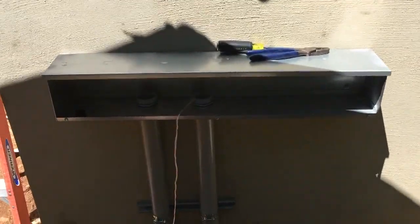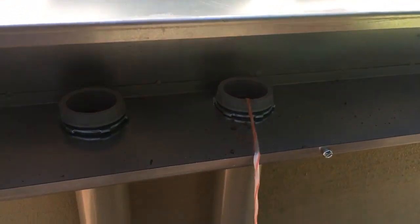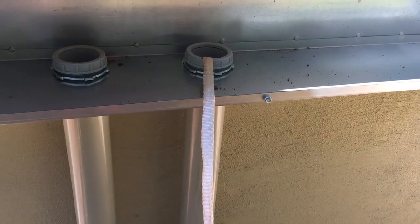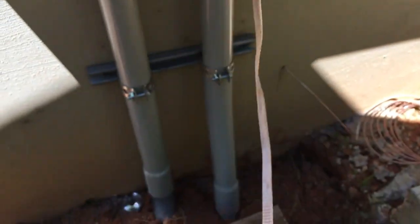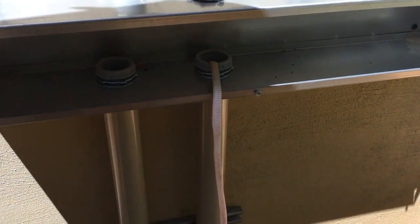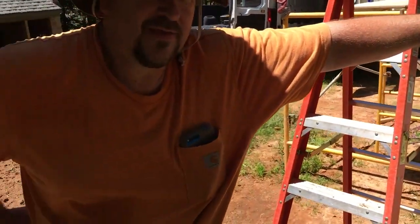Here's an ultimate pro tip: after you bury your conduit, you take a little piece of string, tie a plastic bag to it — there's the bag, it's called a rat — and then you suck the string through with a vacuum. We just use this cordless Ryobi vacuum right here. Now we have some mule tape in there — it's got numbers on it and it's really good for pulling wire. You can get it at the electrical supply house.